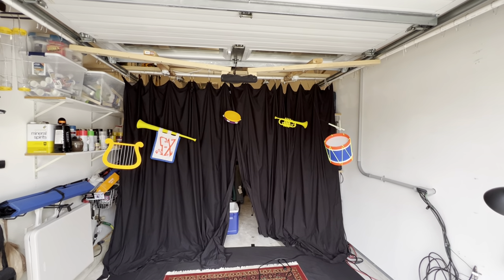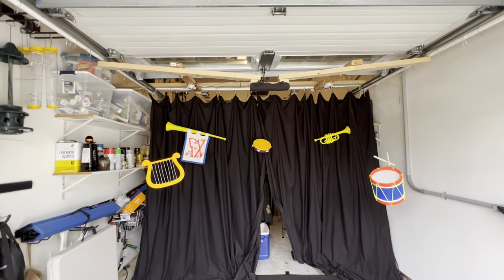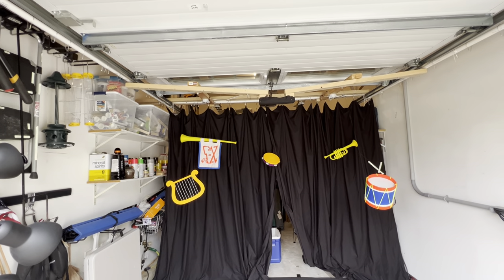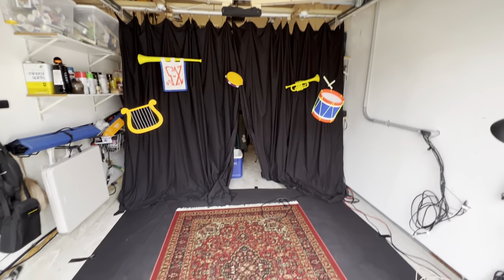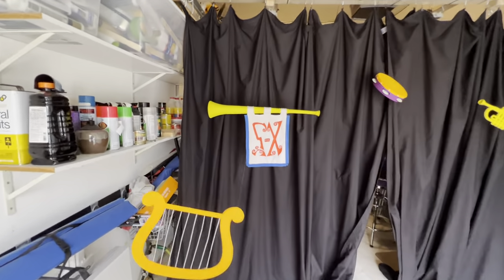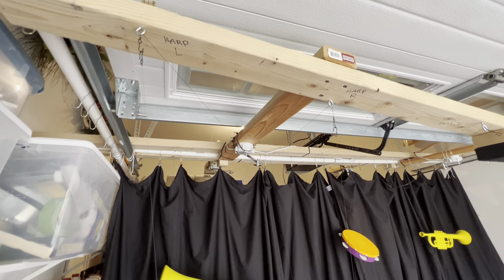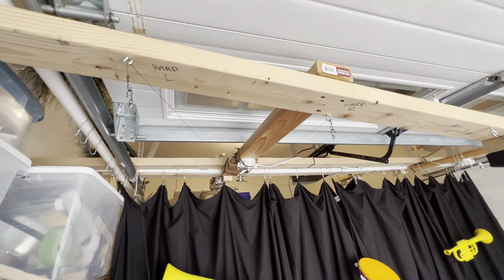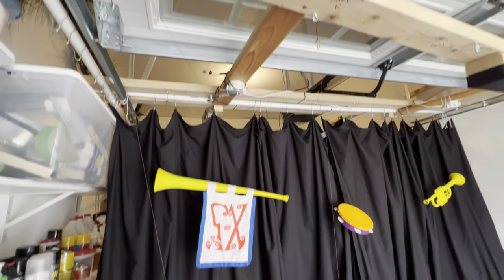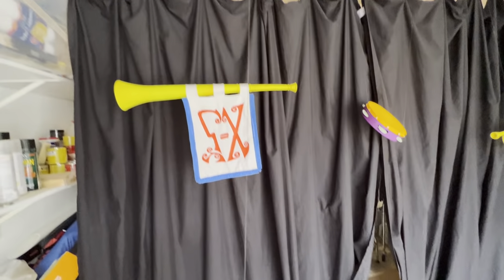I'm going to do a video here of the instrument mechanism in full. The only one that's not going to be shown is the bell, but I'll try to go over that. Here's the harp. You can see the hooks going up and down there. They're labeled up top here, and you can kind of see the fishing lines that go up.